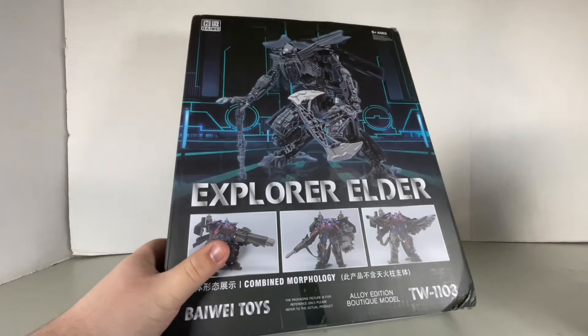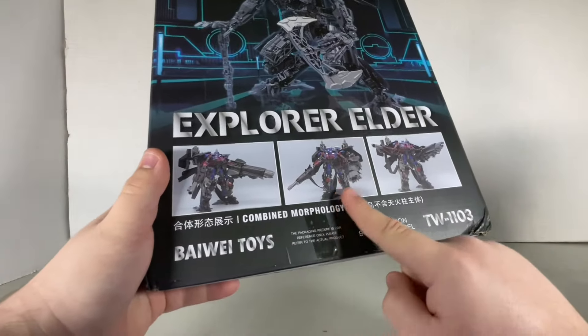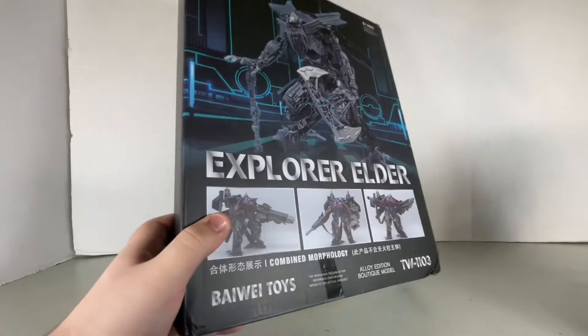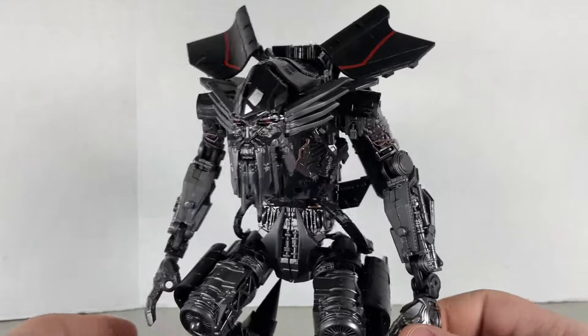On the back of the packaging they still have artwork of what's inside the box, as well as pictures of other things you can do with the figure. That's pretty much it for packaging. Back to the figure — starting off, painting and sculpting: pretty good.